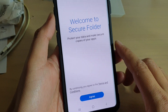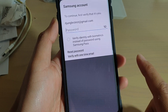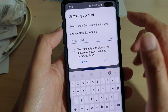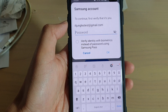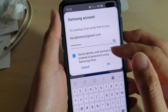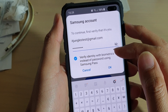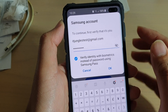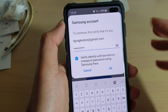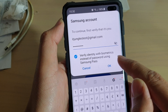Now we will begin to set up the secure folder, so tap on agree. We need to put in the password of the Samsung account. Once you have put in the password, you can also check the radio box to verify identity with biometrics, so next time you don't have to keep putting in the same password. We can use biometrics, which is a lot faster. Then tap on the OK button.